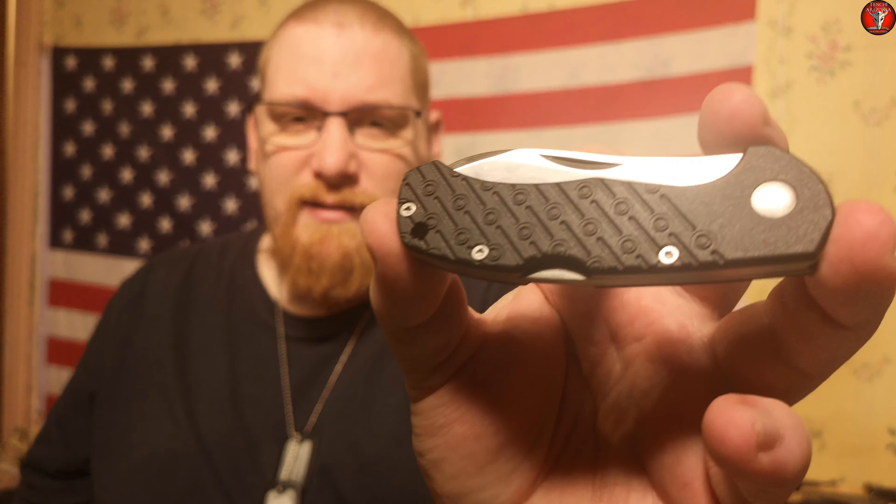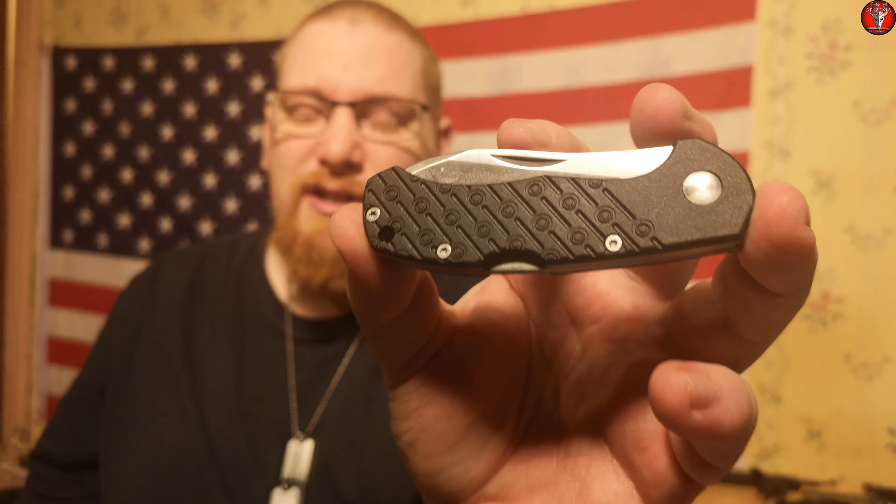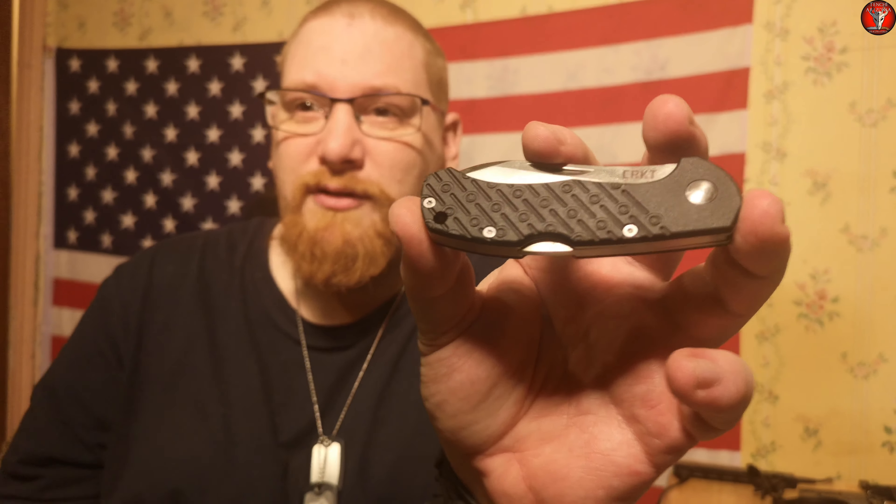What's up YouTube? Tenchi Arizona, The Angry Dracalope or The Jackalope Crew here, and I have a first impressions video for you today. It is a first impressions of the CRKT Noma Compact, which is a Voxnase design.